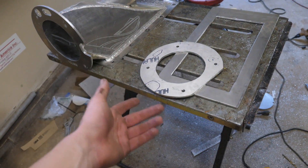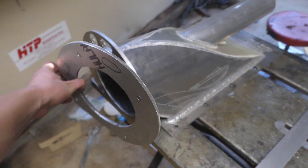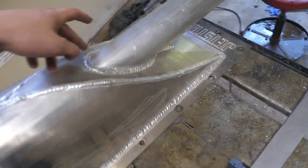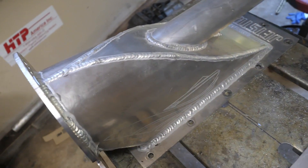I cut two of the hardest pieces first — this being the back flange and then this is the bottom flange. What I'm probably going to do is get some paper and cut these plates out, then bend them.